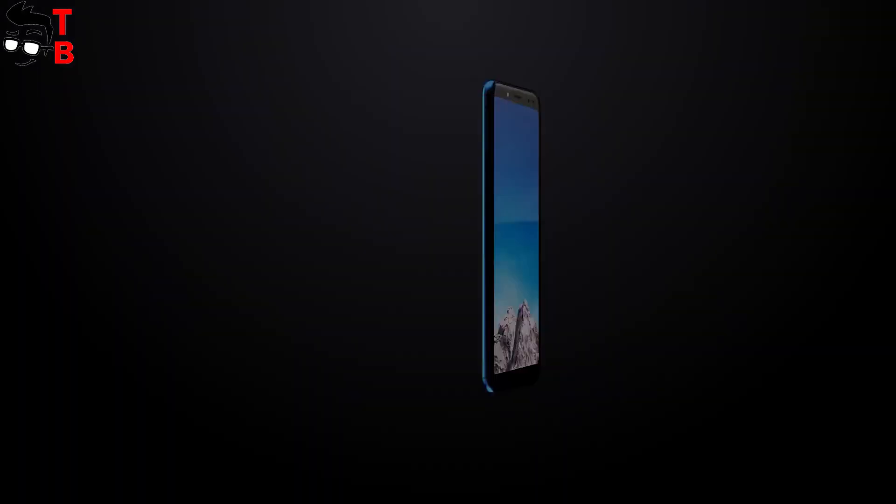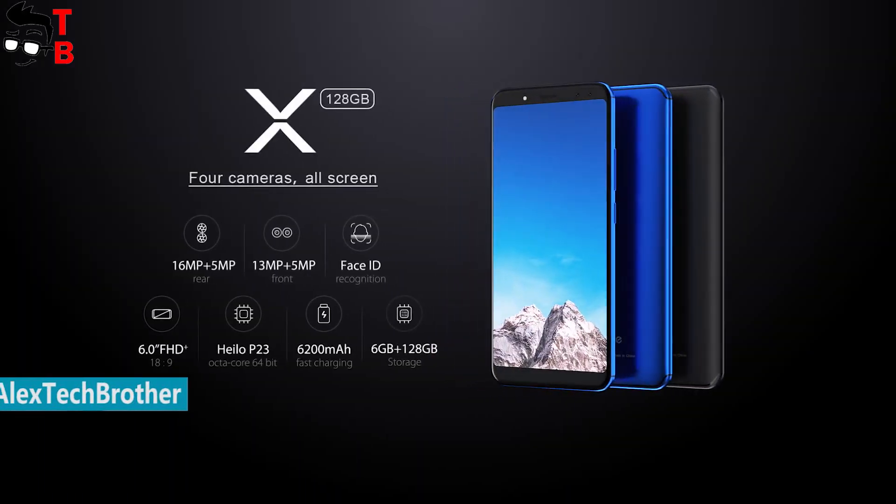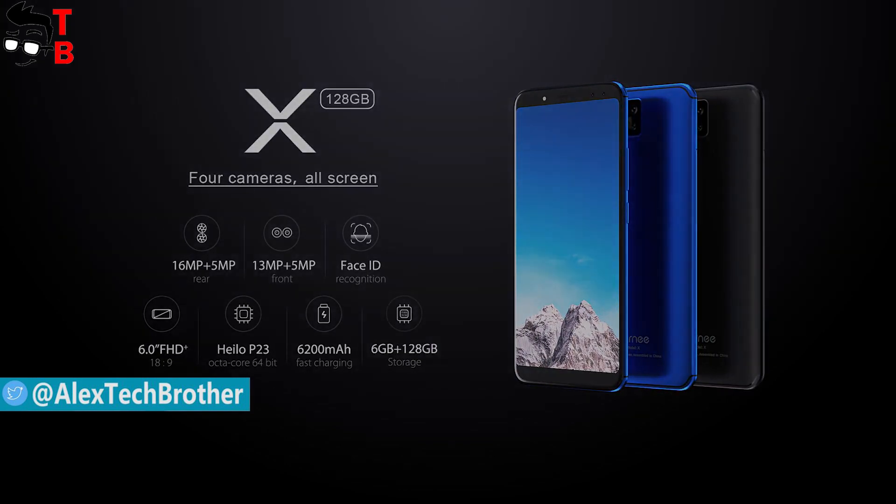Yesterday, the company announced another bezel-less smartphone called Vernee X. Please do not confuse it with Vernee Apollo X — they are different smartphones.